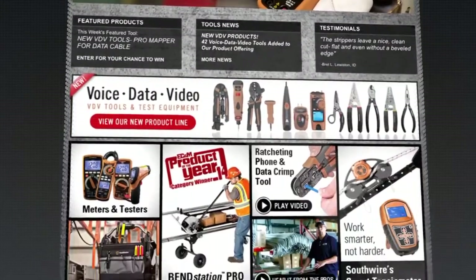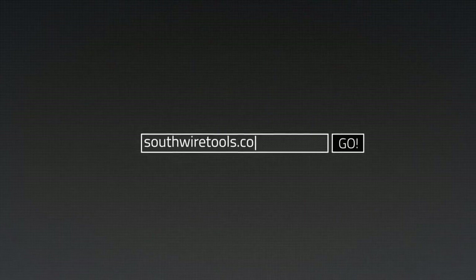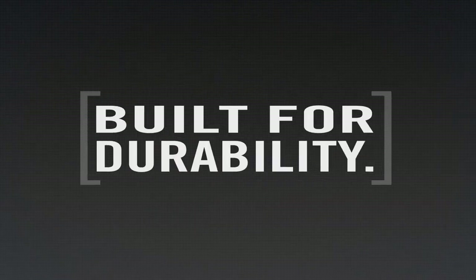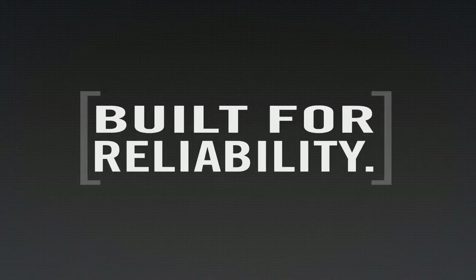For more information on the complete line of Southwire tools and testers, visit our website at southwiretools.com. Southwire tools: built for durability, built for reliability, built for work.